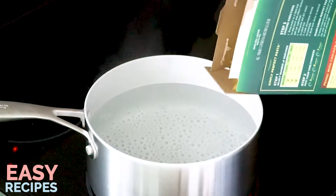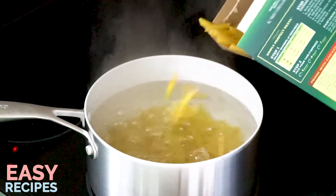I'll start by boiling eight ounces of penne pasta — that's half of a one pound box.